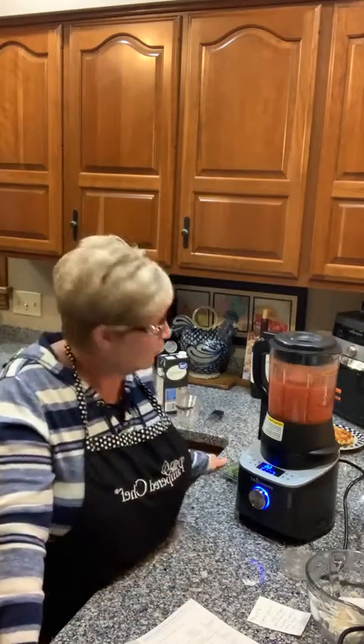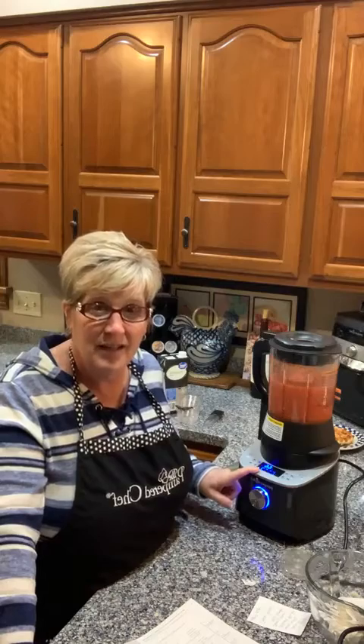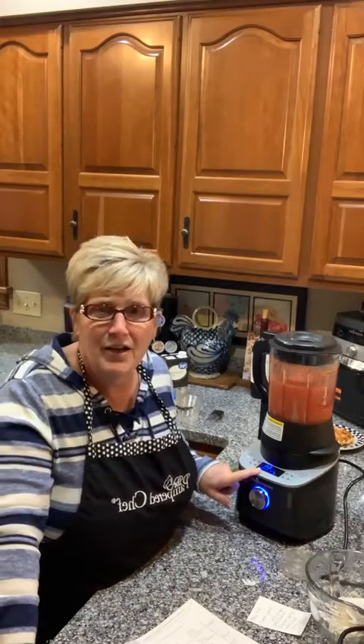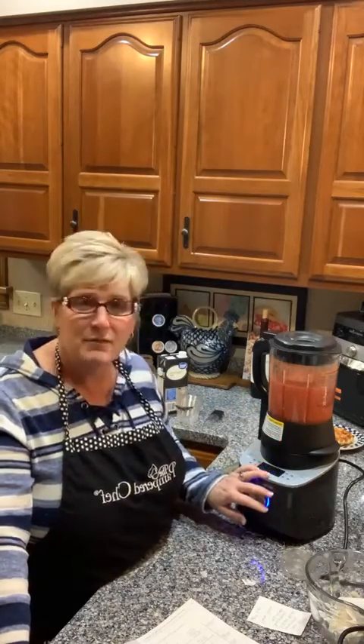Shelly's asking how long this cooks — I think it takes about 15 minutes to get up to the top temperature. I've found one of the longest things to cook is homemade hot chocolate because of the slow temperature rise — it's a milk product and you don't want to curdle it. But a lot of things are super fast; a smoothie is only 60 seconds.